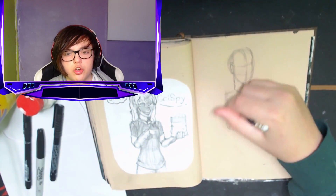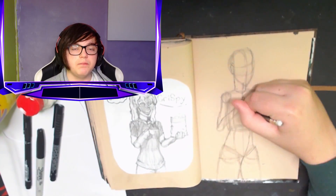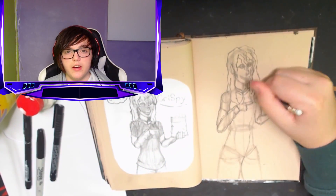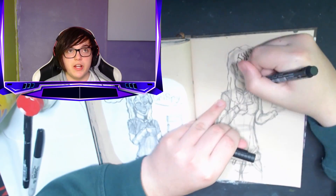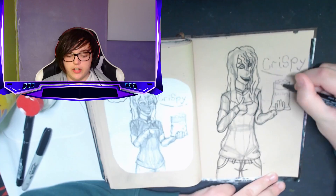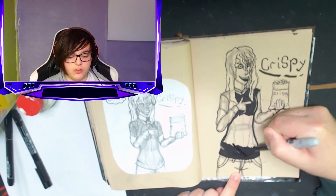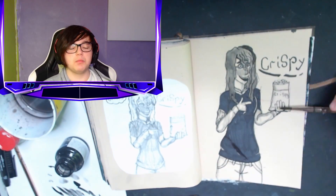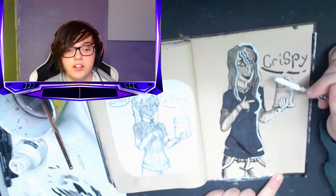Inktober day 28: Crispy. The prompt was 'crispy.' I drew my old character that I originally created during Inktober and I'm thinking of making her into an actual character design — maybe even a webcomic. The crispy prompt led me to draw her with a packet of crisps — chips, chips! And for the record, I'm not British, I'm Australian, I swear.